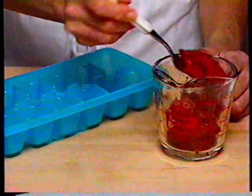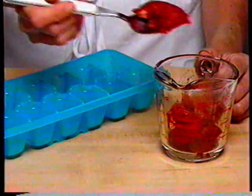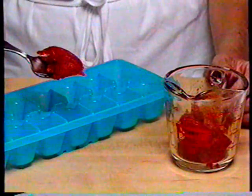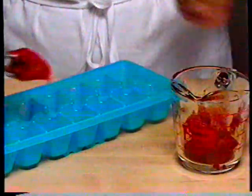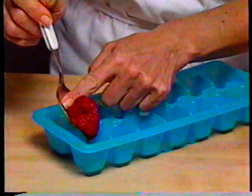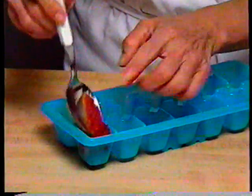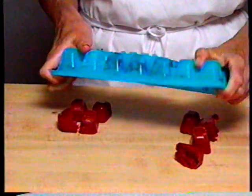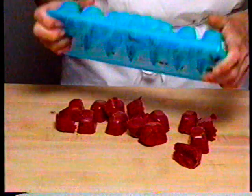Tomato paste does not keep very well once the can has been opened. Many recipes call for tablespoon measures of tomato paste. Once you've opened the can, place the leftover tomato paste in an ice tray in single tablespoon amounts, freeze it, and you'll always have handy tomato paste cubes. Store them back in the freezer in plastic bags.